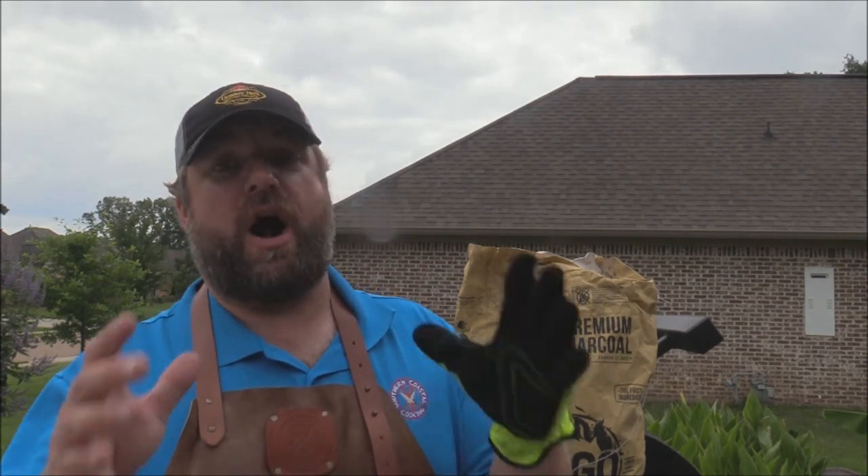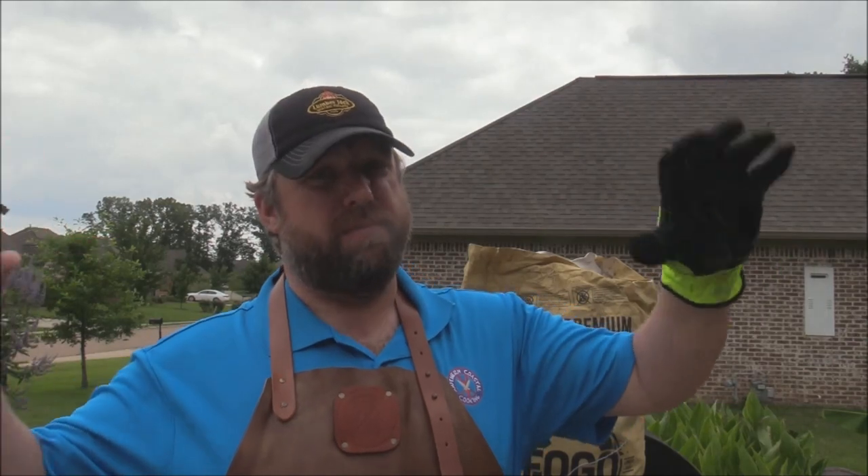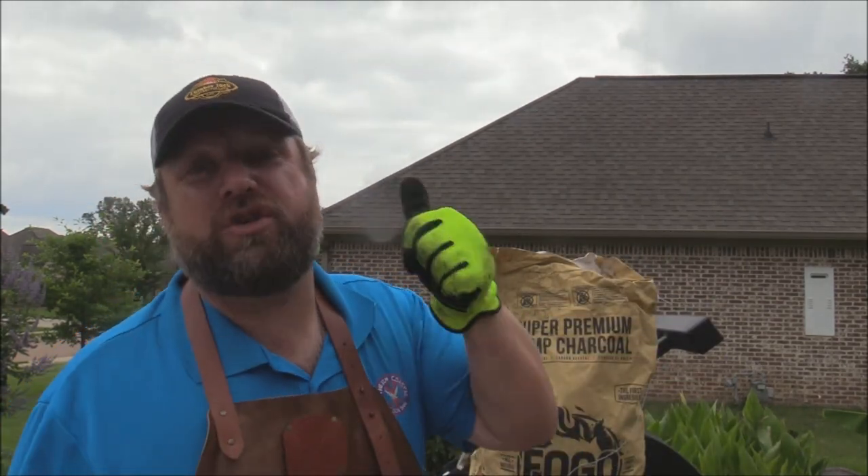I'm having a real pro here — Jeff Jones with Jonesy Q BBQ is coming over to my house, into my cooker and kitchen. He's going to show us how to do some competition-style barbecue, mainly at the house, and give us some of his secrets. He's got his own rubs, sauces, everything. He's got some new formulated rubs and he's coming over.